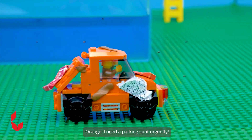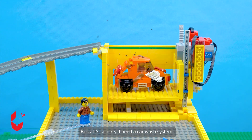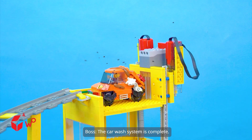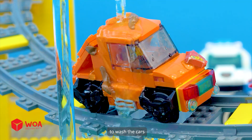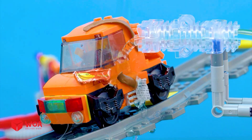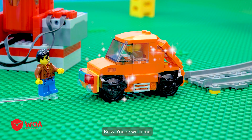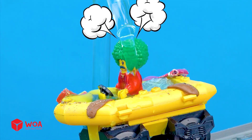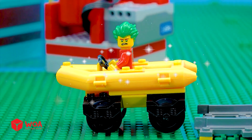It's full. I need a parking spot urgently. It's so dirty — I need a car wash system. Upgrade the car wash system. Water pump. The car wash system is complete. So amazing — water is pumped up from the pool below to wash the cars. My car is clean. You're welcome. Your service is great. It makes me more handsome.